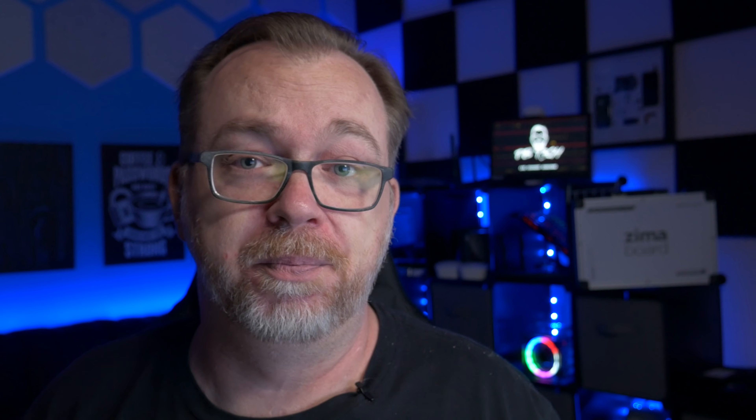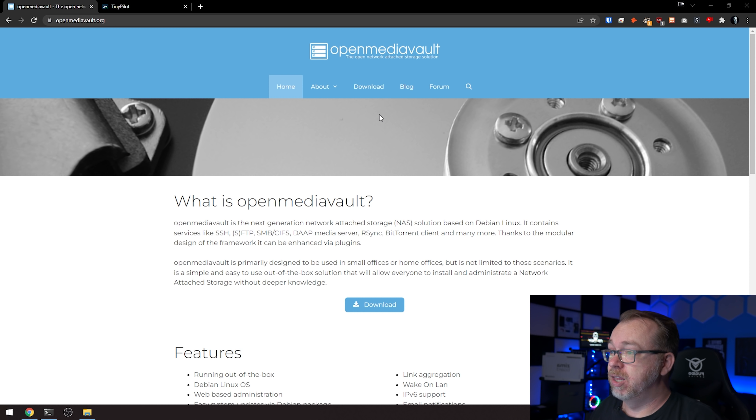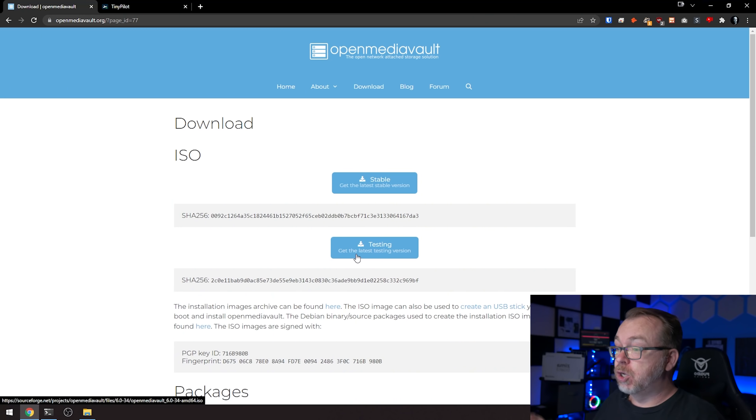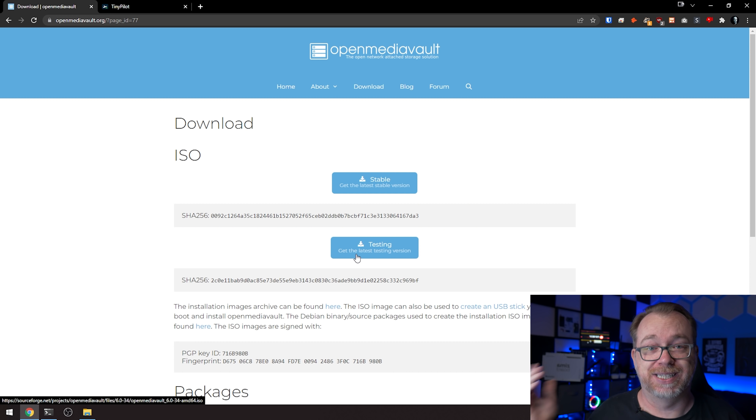So with all of that said, let's jump over to my desktop and get started with the installation process of OpenMediaVault 6 on our ZimaBoard. To get things started, we'll have to download OpenMediaVault. So we're on their website and you can click download here in the middle of the page. Once you've clicked that, it will bring you to this page. We've got two options: the stable and the testing. Stable is still the five series, but the six series is coming along very nicely. So we're going to click the testing button for version six. It's going to take you over to SourceForge and start downloading that file.